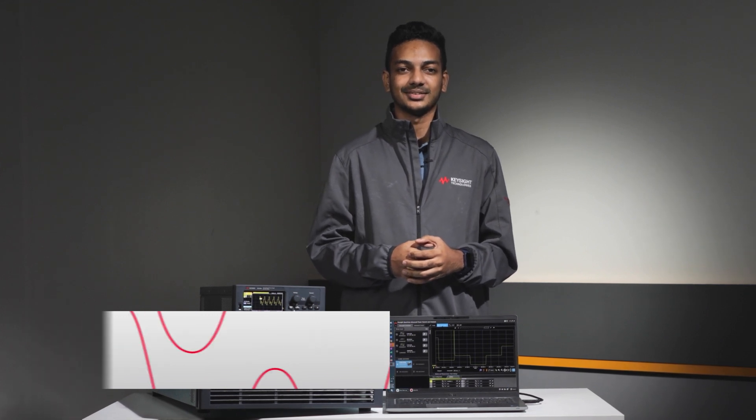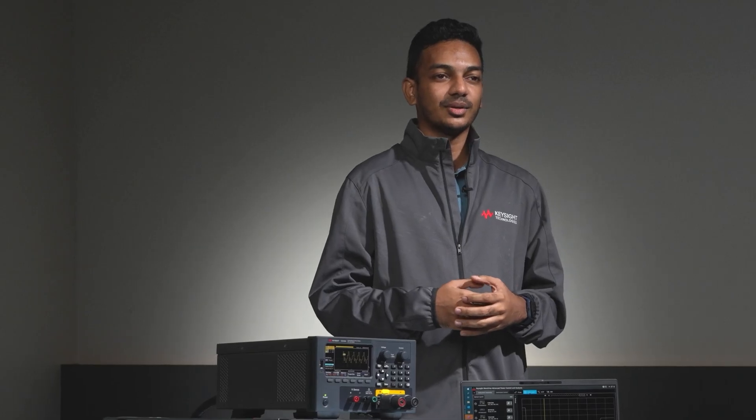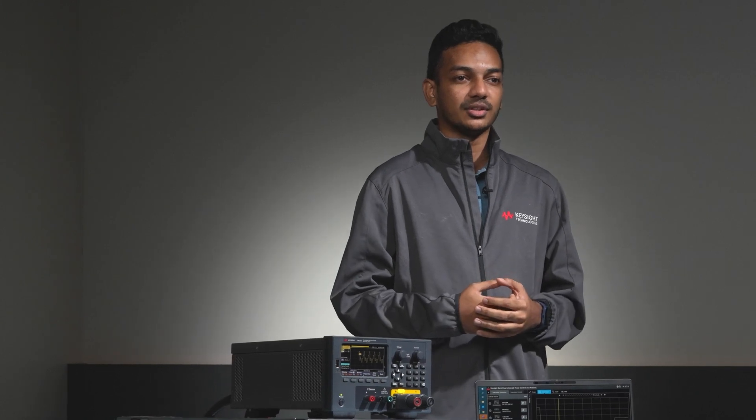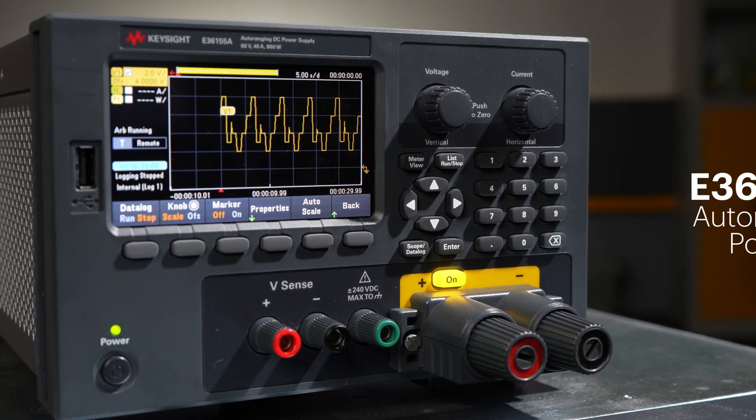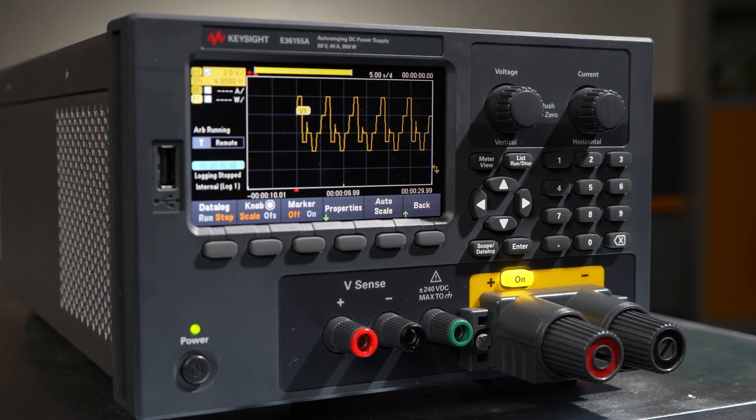Hello everyone, I'm Balraj, Product Manager from Keysight Technologies. In this video, I will walk you through the peak power handling feature of the E36150 series and how you can benefit from it when using it for booting up your electromechanical devices.